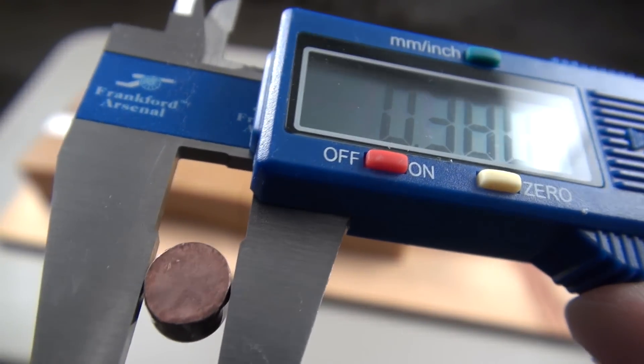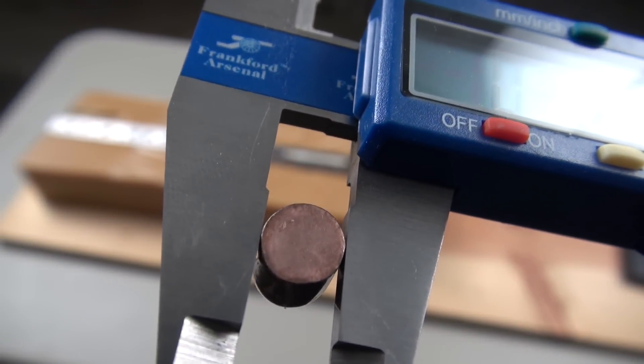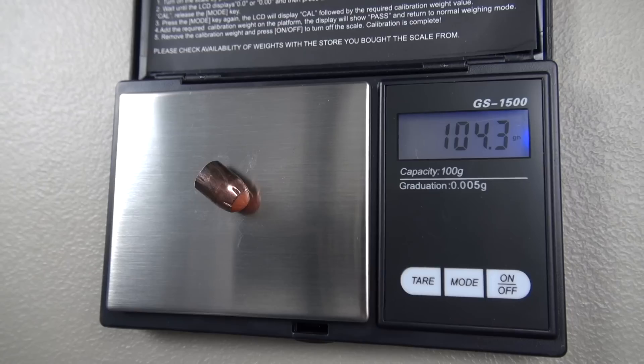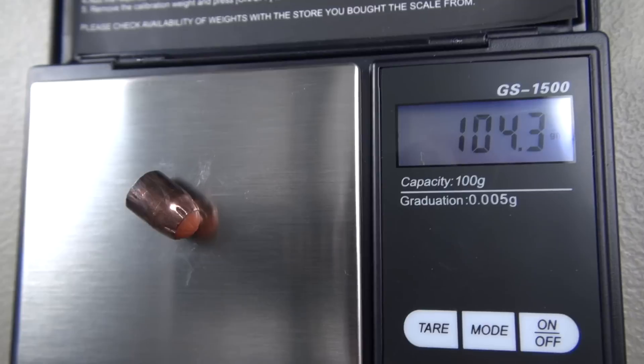I'm getting readings anywhere from .377 to .390, so coming out it is not a perfect .40 caliber bullet. The weight is coming in a little bit heavy at 104.3 grains.